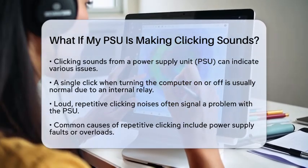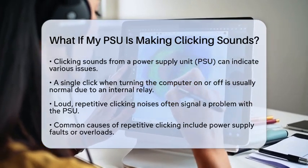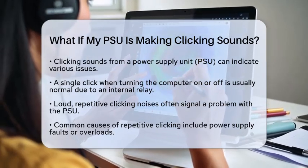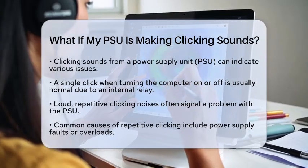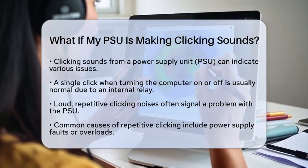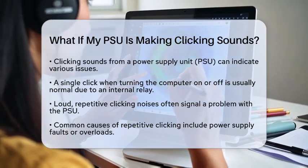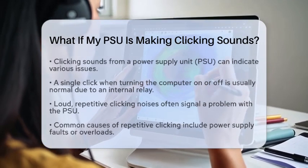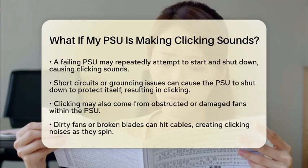However, if your power supply unit is making loud, repetitive clicking noises, especially when you try to power on your computer, this usually signals a problem. One common cause is a power supply fault or overload. If the power supply unit is failing or experiencing an electrical short, it may repeatedly try to start and then shut down, resulting in that clicking sound.